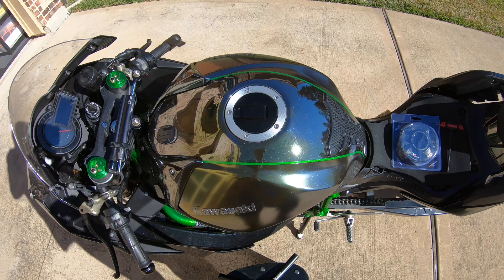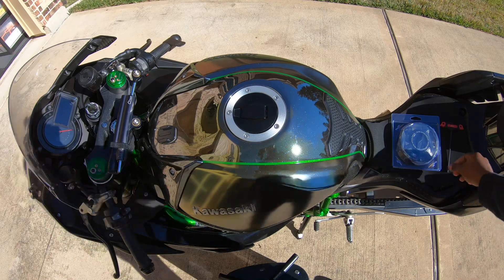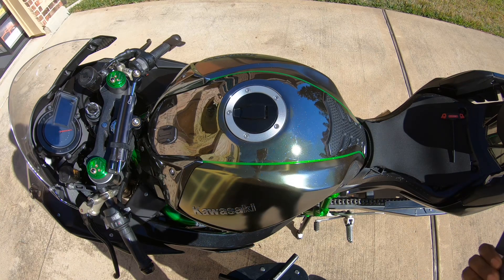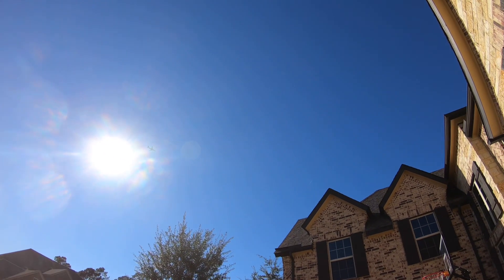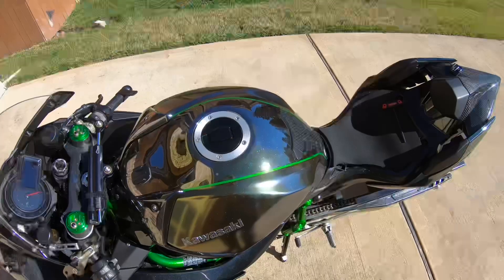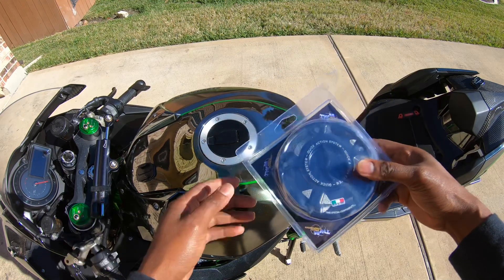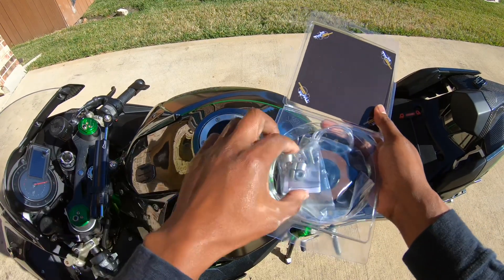All right guys, here we are — had to come outside. This is such a nice day out, it's kind of chilly but the sun is out so it feels pretty good. What you will need for this install — of course your quick release gas cap. Inside the packaging here we have all of the components you will need.